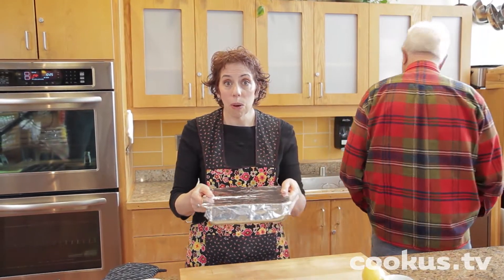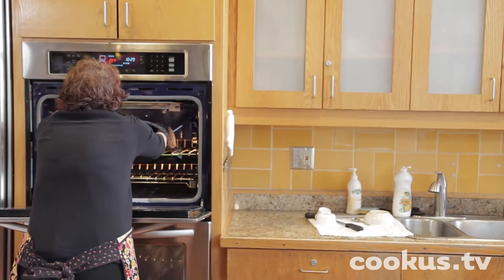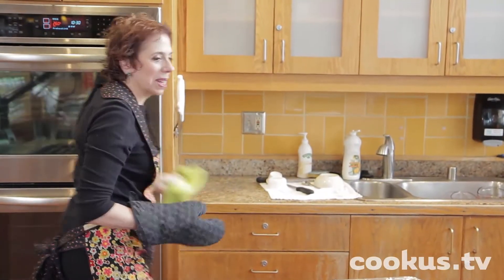375 degrees, one hour. Wait till you see this — it's so pretty.